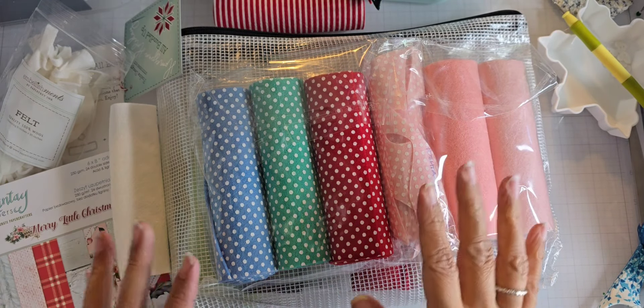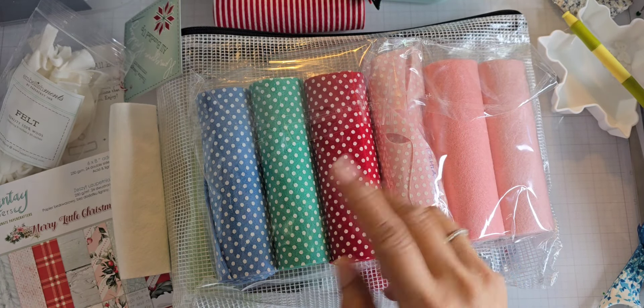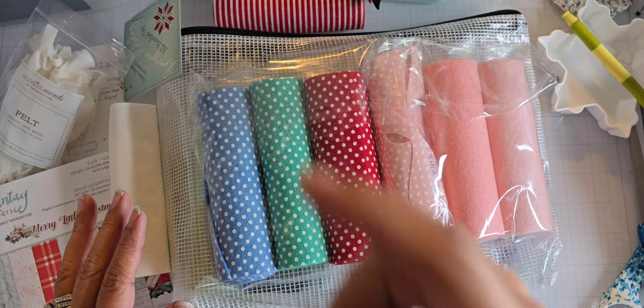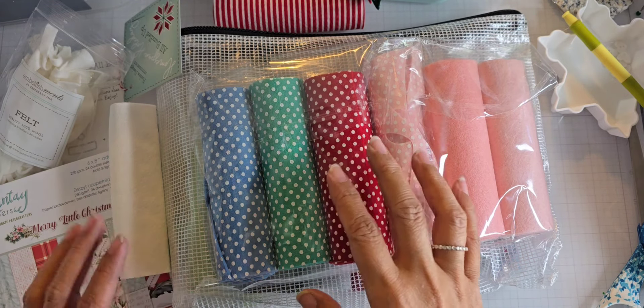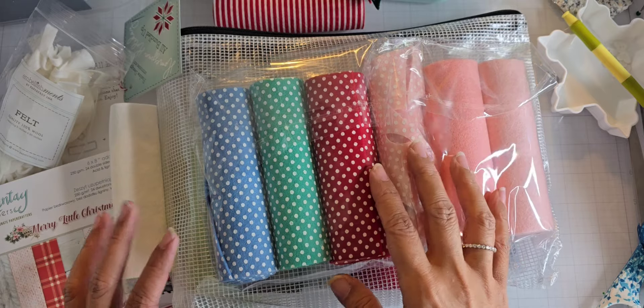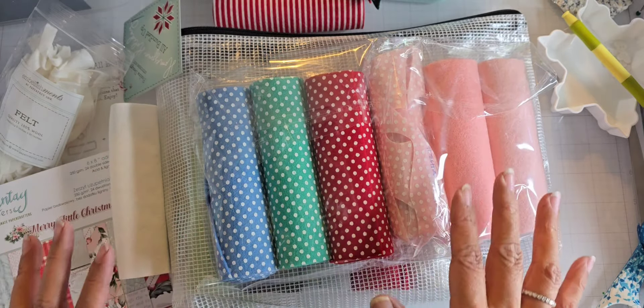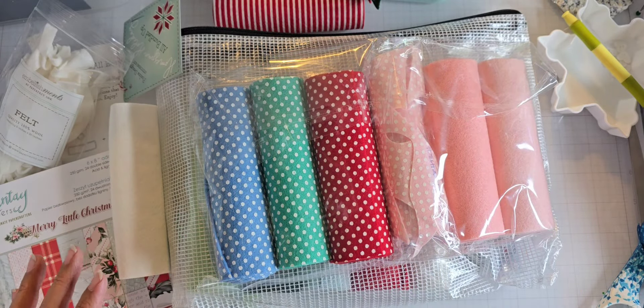Hey everyone! I'm going to film this video in two parts because I've got all of my pieces die cut now for my projects that I'm going to take along with me to the crafty day. I thought I'd first, because I've done all of the die cutting, I can show you some of the things that I used. And then after the crafty day, I'll show you the projects that I actually completed.